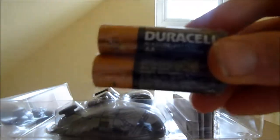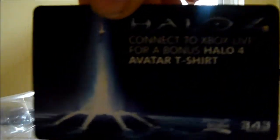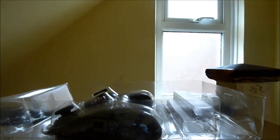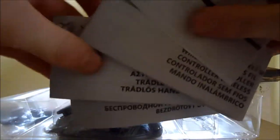Now we're going to go straight into the packaging. As you can see, you get two Duracell batteries in the packet, but I am going to get myself a play and charge kit to go with this pack soon so I can play without having to use them. You also get a free Halo t-shirt with a code on the back. And finally in the box you get a quick start manual in different languages. Now we're moving on to the controller itself, probably the main reason why you buy this.